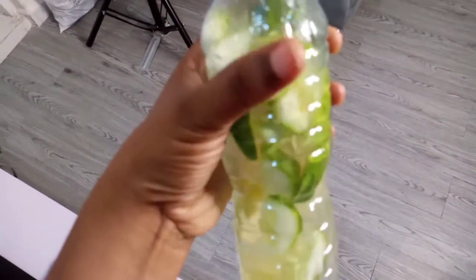Anyway, this is my morning routine — lime and cucumber. I'm supposed to put mint leaf but I've run out, so I take this every morning just to detox after exercising. Anyway, this is my mini studio, this is where I do all the work. If you've been here before, you know that.